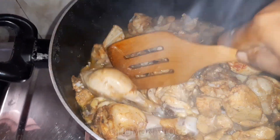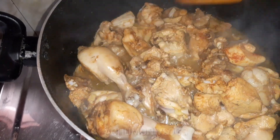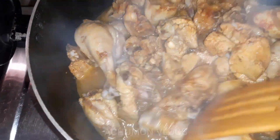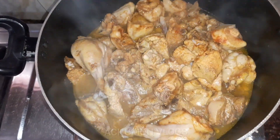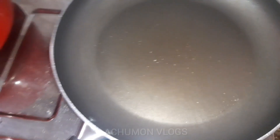If the chicken is not soft, it will be too soft. The chicken is very soft. When the chicken is not more cooked, we add water.